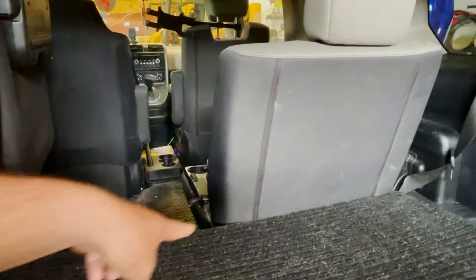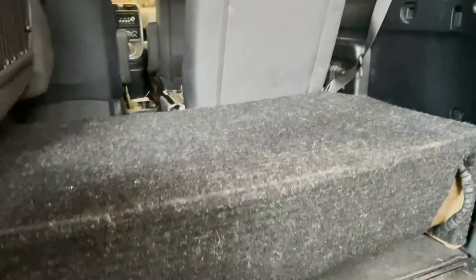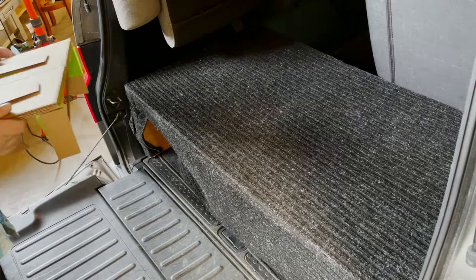Unfortunately I can't raise this platform up anymore because the pivot point for the chair to lay down would have to be lower. So how do I make space here for a taller camera bag, but then also be able to lower it so that I can put the seats down and fold them up if I need to? And that's how we came up with the transforming idea that we are going to try and do today. So let's get started.